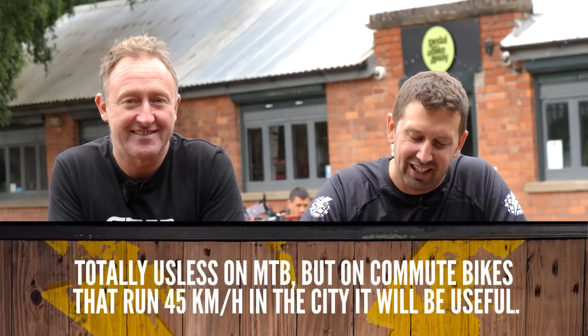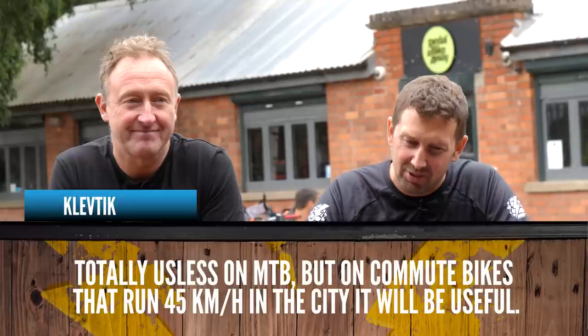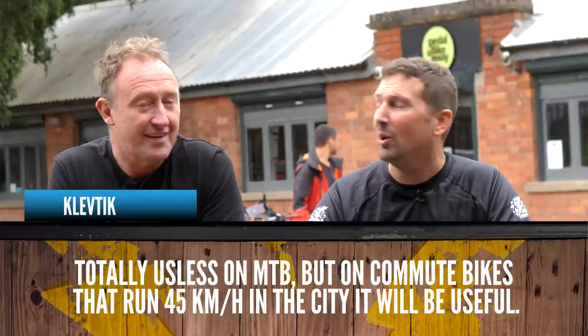It's time to get involved in the comments from our recent videos. Steve did a great video about ABS versus analog brakes. First comment from Cleftic: 'Totally useless on mountain bike, but on commuter bikes running 45 kilometers an hour in the city, it will be useful.' The point is the latest ABS system isn't just for commuting — there are different modes: ABS commute, ABS road, ABS all-mountain, and ABS trail. ABS trail is quite a different, more powerful system made for use off-road, and it does work.